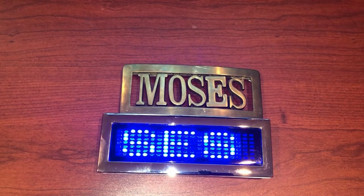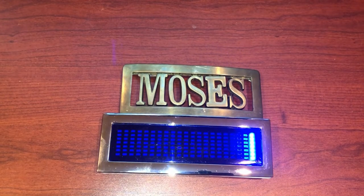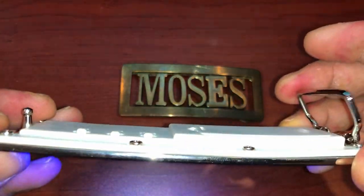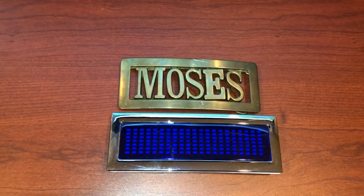It takes two size 2032 batteries that last about 20 hours. I hope you liked the video and I hope it helps. Just to let you know before I go — it is a belt buckle as well. Make sure you understand it is a belt buckle, and this is the analog version. Thank you for watching, bye!